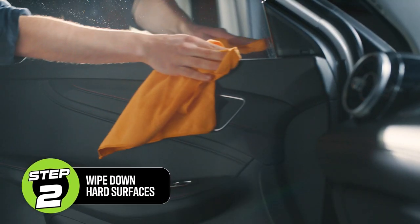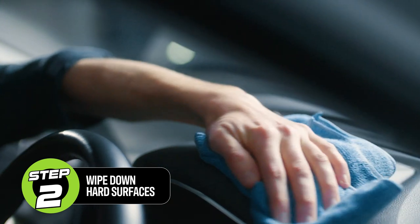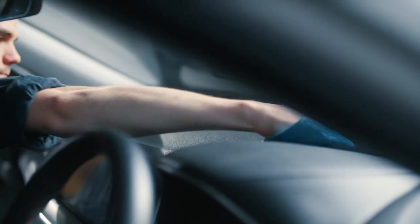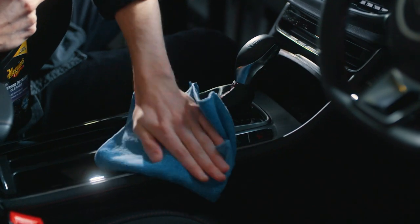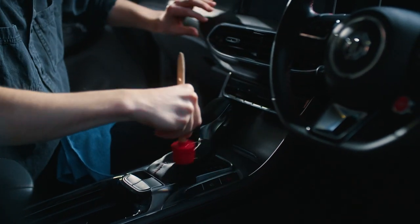First up, dust and wipe down all hard surfaces using a damp clean microfiber cloth. Use a dedicated product to clean all of the vehicle's hard surfaces. Pay extra attention to the dashboard, door panels, gear stick and steering wheel. Use specialised detailing brushes to dust cracks and crannies in the car.